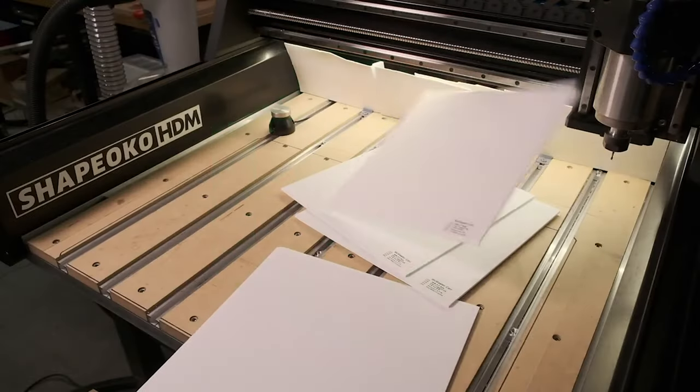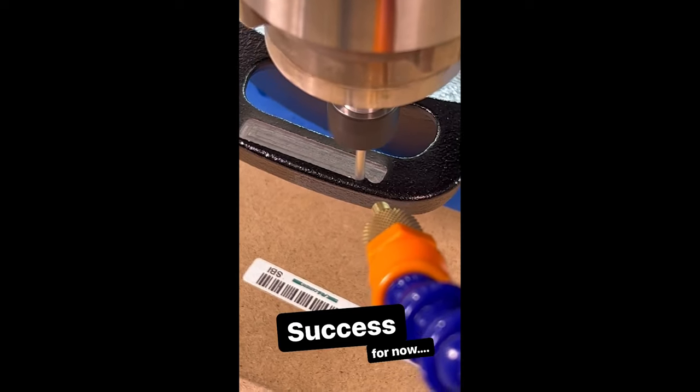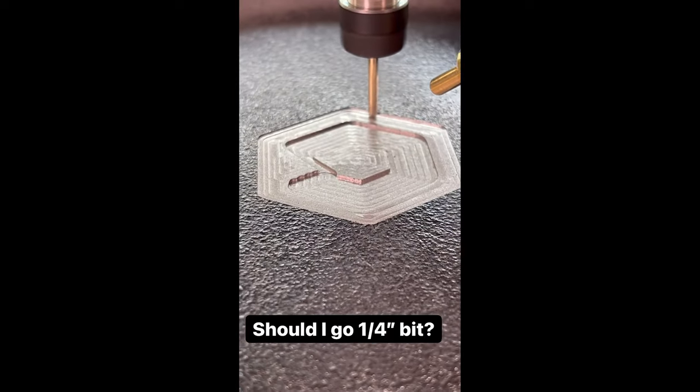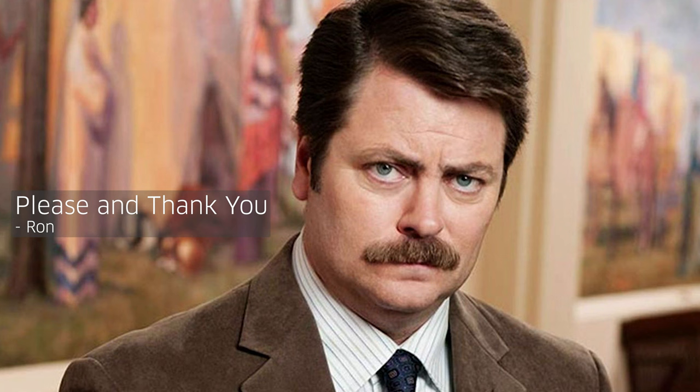Will it machine? This is a question we've been asking around Carbide 3D HQ over the last few weeks. Yesterday, if you were following along on our Instagram stories, you saw another one of these efforts. The question was: could we machine cast iron? Turns out the answer is yes.